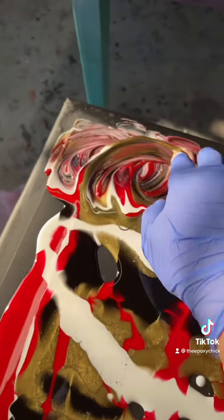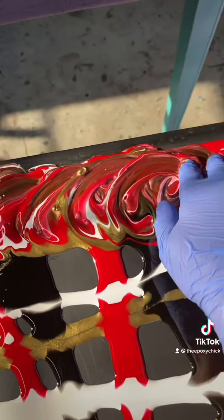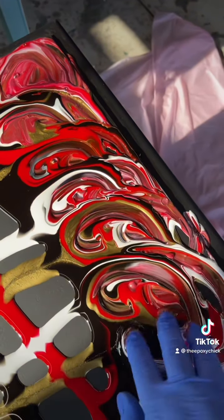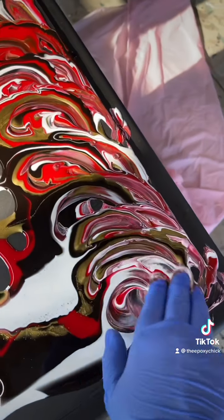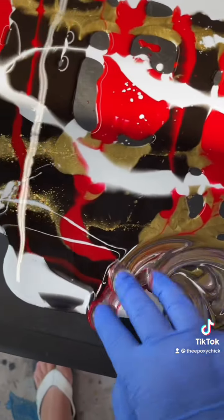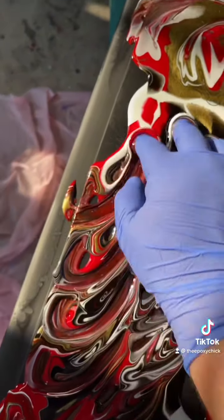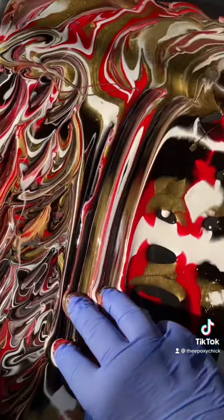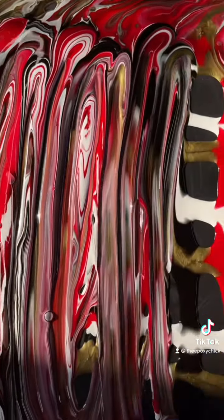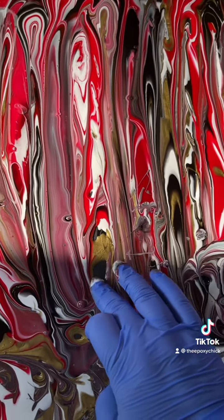With two to three fingers, start at the edges and go in a circular motion around each corner first, then one big circle in the middle.